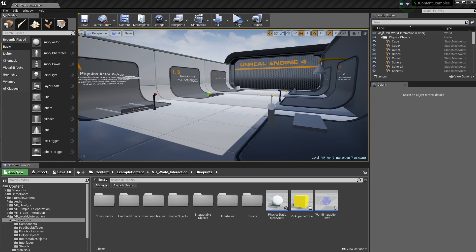Hey guys, Mitch here. So a couple of weeks ago, I added the world interaction level to my VR content examples. It was pretty simple — all it was was really picking up objects and throwing them around, or maybe using the objects you pick up. So I spent the last couple of weeks just fleshing it out and making it a bit more useful for you guys.